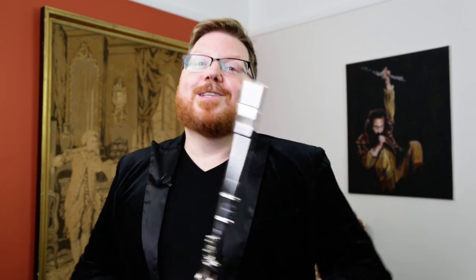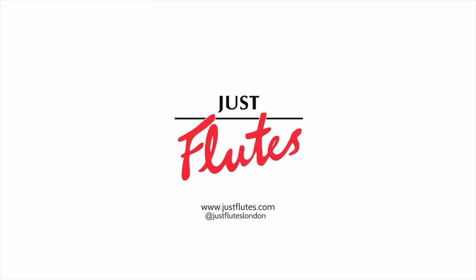And if you would like more information on pricing or how to order one, please visit our website at justflutes.com. Don't forget to subscribe to our YouTube channel if you haven't already, and don't forget to follow us on our social channels — Instagram, Facebook, and Twitter. Thanks so much and happy fluting! Thanks so much for watching!